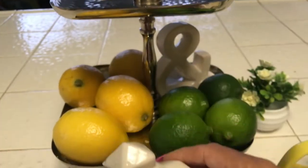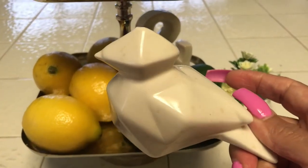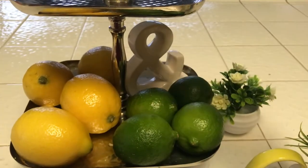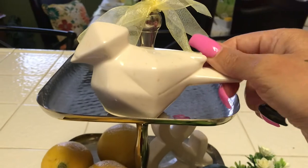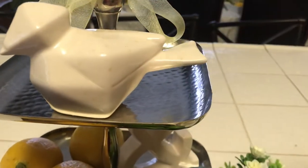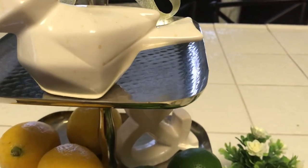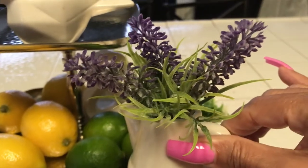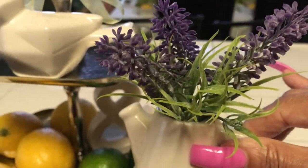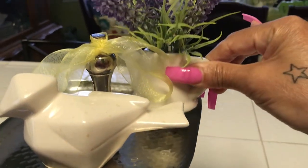Everybody seems to like this birdie — I've been seeing it down in the comment sections of different videos, that people like this little birdie. He is cute, isn't he? He is adorable. Then next we'll take this little cutie pie — this is so adorable, I love these. I wish I had another one; I probably should go to the store and see if I can find one.